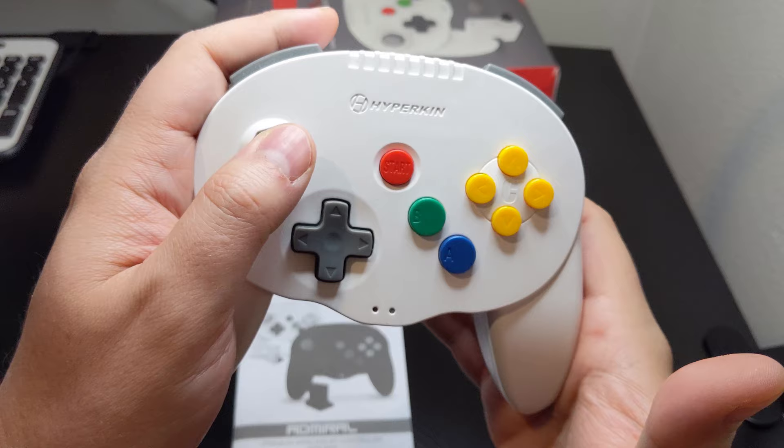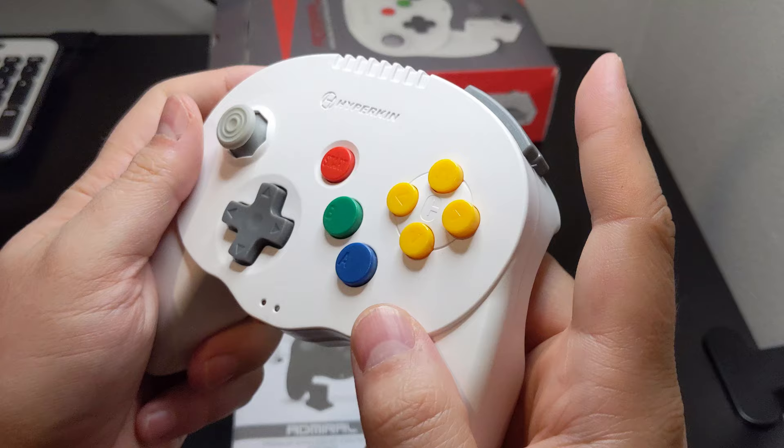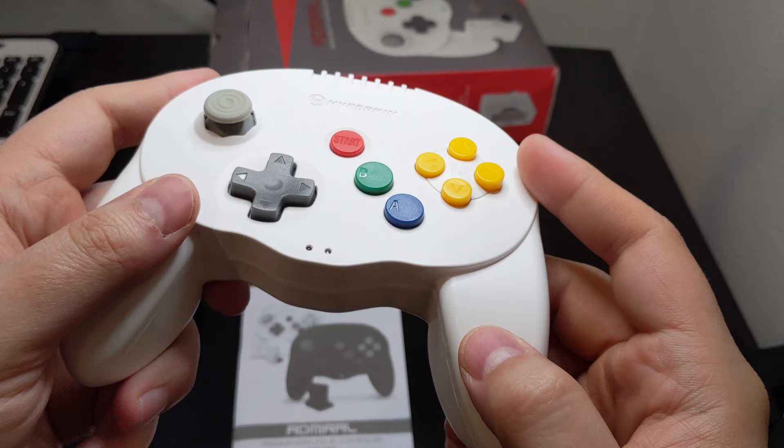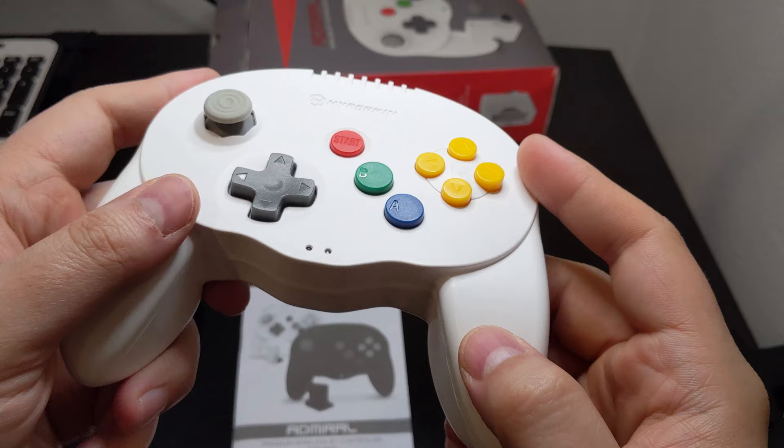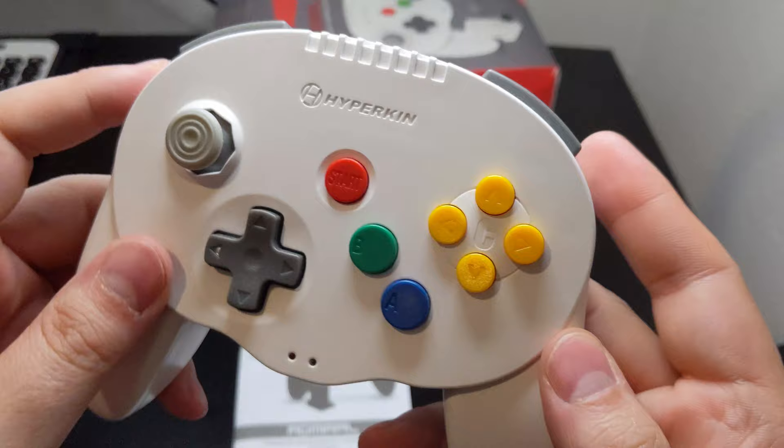The analog stick in comparison is very tiny, but thankfully sits in a comfortable position while in use. The stick is also super tight which helps make up for the smaller size. Each of the Admiral's face buttons comes in a matte finish and flat design. While not like typical N64 controller buttons, I have come to like the design quite a bit. Like the D-pad, each face button has a good tactile feel and aren't overly loud. They are on the border of being too stiff, but overall I haven't had any issues with them yet.